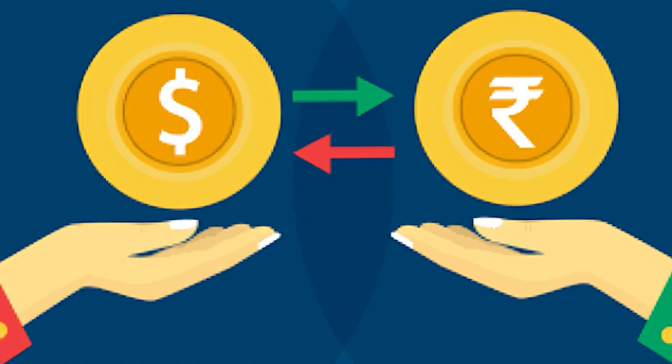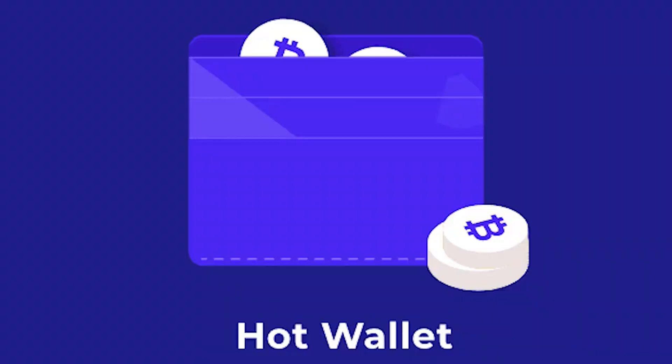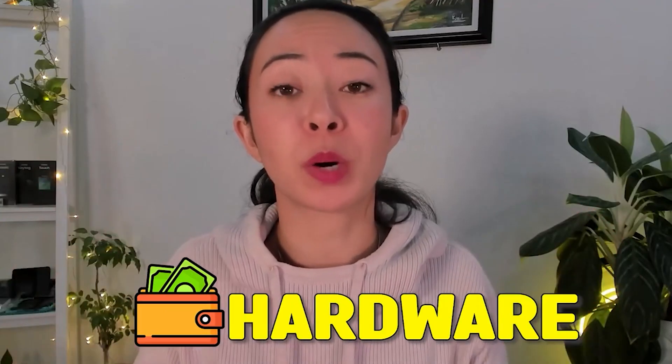Tangem is by far much more secure than storing your assets on an exchange or even on a hot wallet. I know many people's biggest concern when it comes to storing crypto on a hardware wallet is the convenience or the difficulty of using one — and this is really where Tangem is one of the leading crypto hardware wallets.